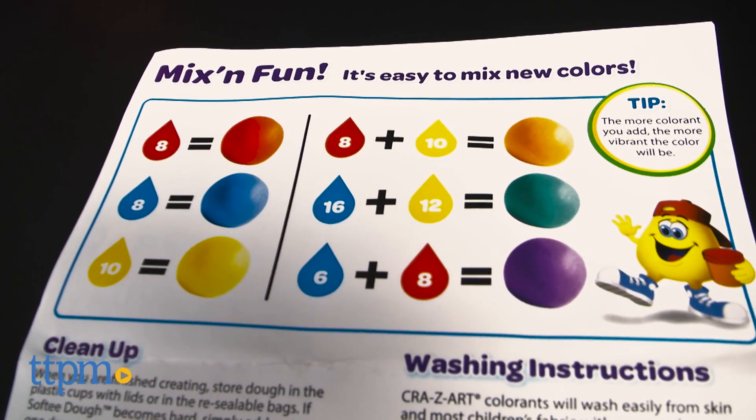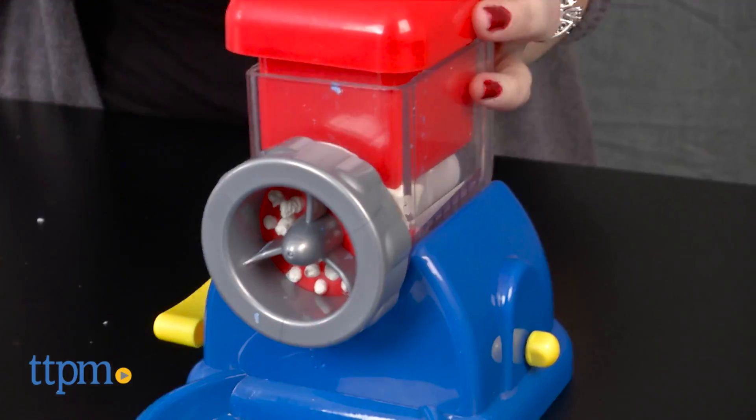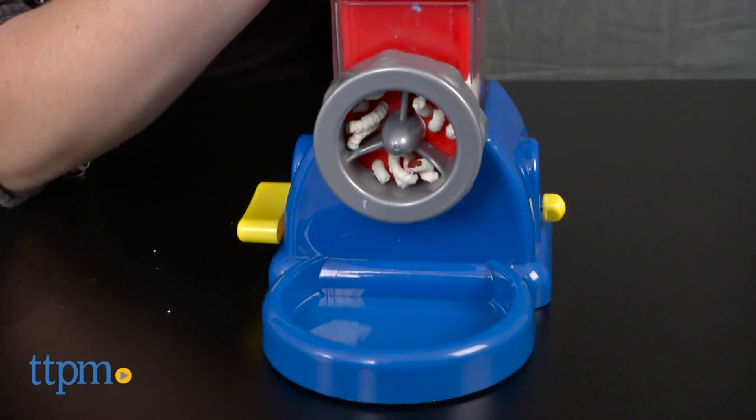Close the compartment and turn the handle to mix the dough with the colorant. The dough will start coming out of the mixer, but you'll need to run it back through a few times before the color fully mixes.